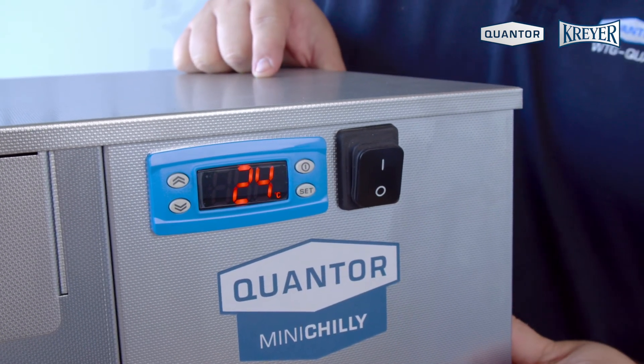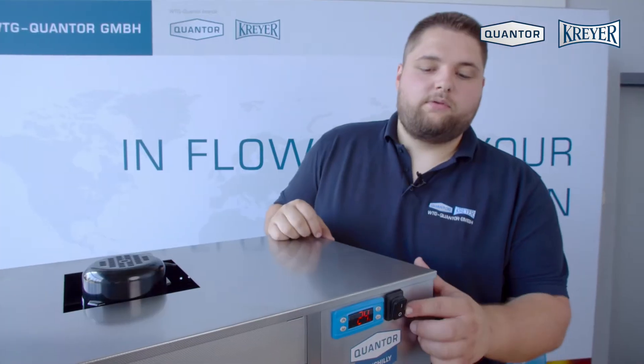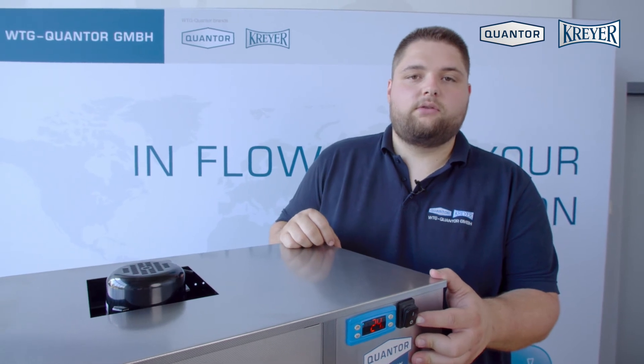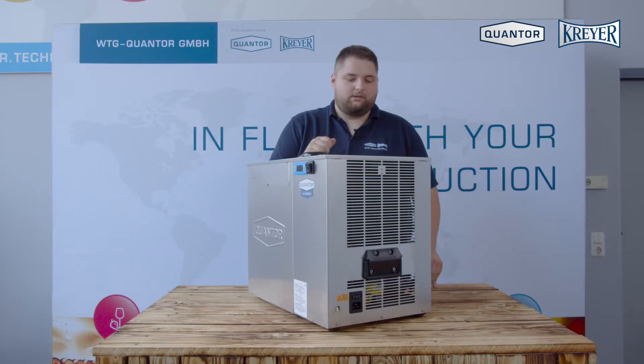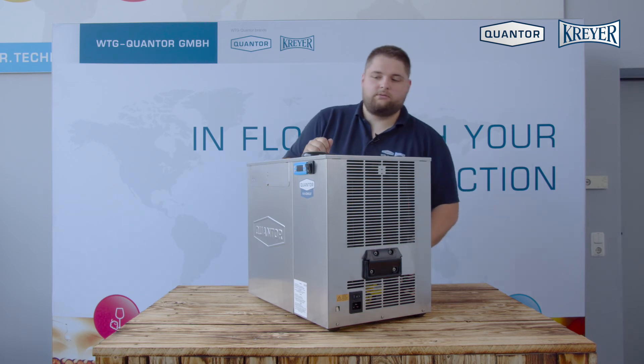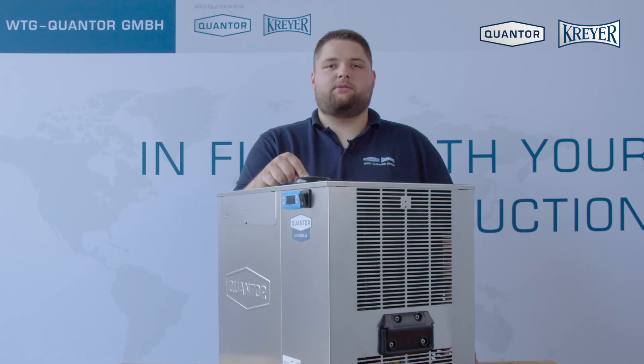Now the compressor will start running in a few seconds. With the pump switch you can turn on and off the pump without stopping or starting the cooling unit. Please keep enough space around the unit, like 30 centimeters around here, and keep the areas around the pump free.